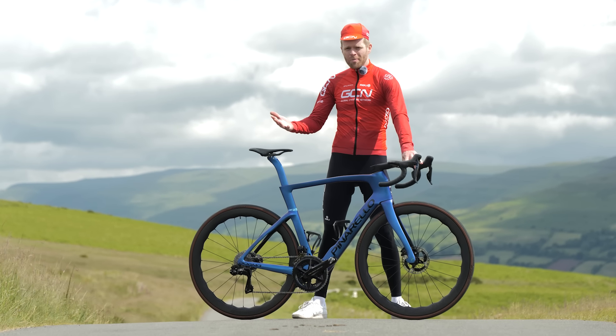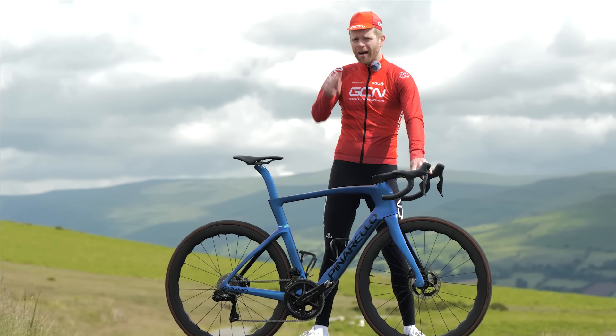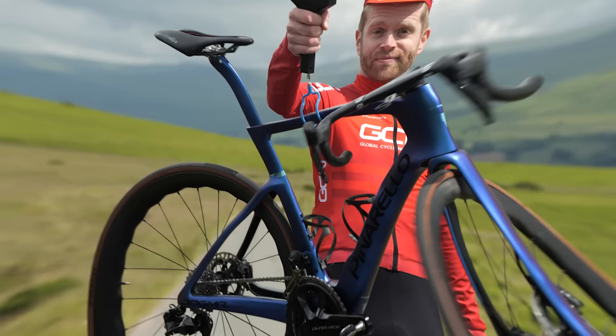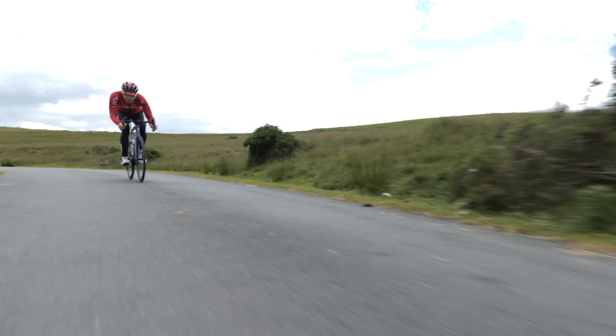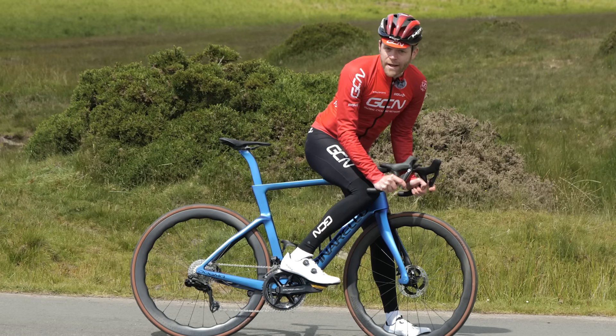This is the new Pinarello Dogma F. It looks incredible and the headline stats are it's lighter, it's stiffer, more aero, and it's disc brake only.